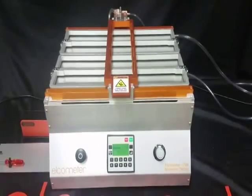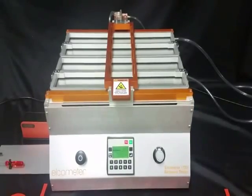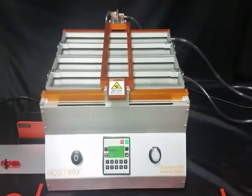Today we are demonstrating the Elcometer 1720 Abrasion and Washability Tester. The 1720 tests for washability, brushability, and resistance of materials.